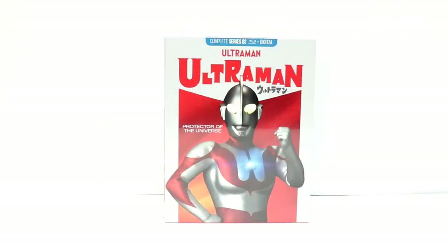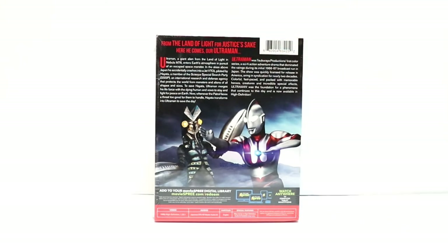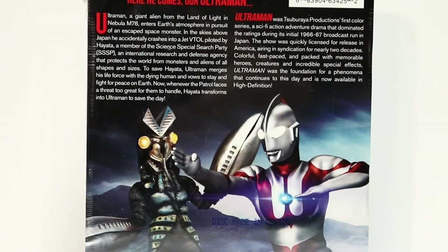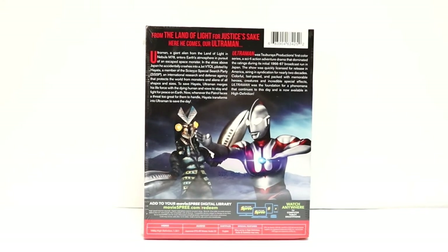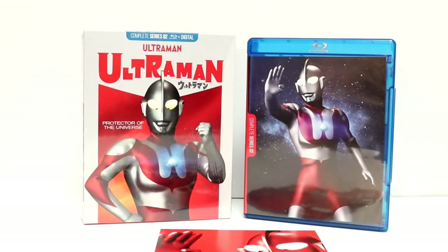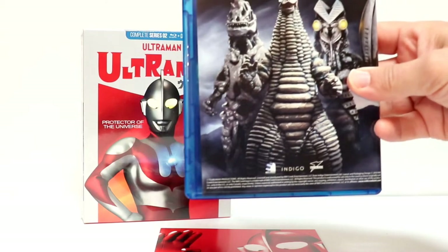Let's go ahead and take a look at this Ultraman set. Now this is what they're considering the Complete Series 2. Here is the back of the package — if you'd like to check out the description, please go ahead and pause and do so. If you're a fan of Godzilla, the Mighty Morphin Power Rangers, Super Sentai, and Mothra, then you're really going to enjoy this series. I remember watching this when I was younger, back in the 70s, and I really enjoyed it. It's been so long since I've seen it that I don't really remember much about it, so I am looking forward to checking this out. The packaging has a nice image of Ultraman on the front and some of the creatures on the back.